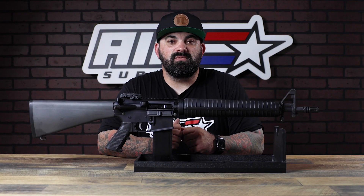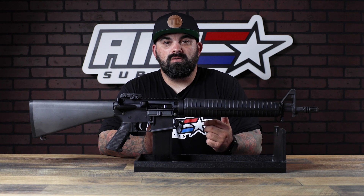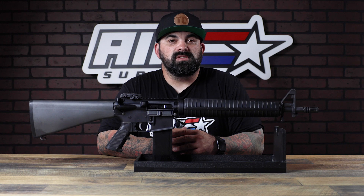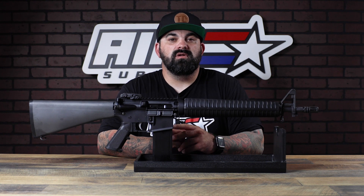If you guys are local, swing by and check these out in person. If not, check them out on the website. Either way, thanks for watching — I'll see you guys next time.